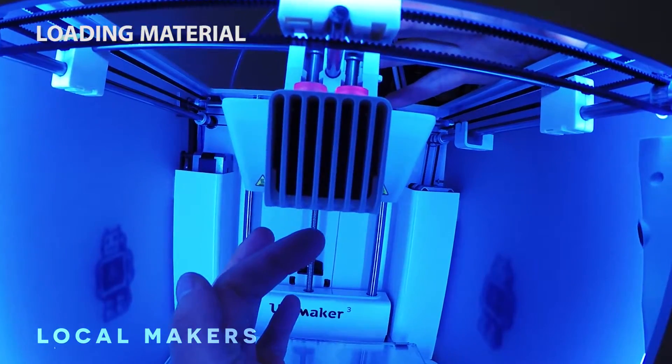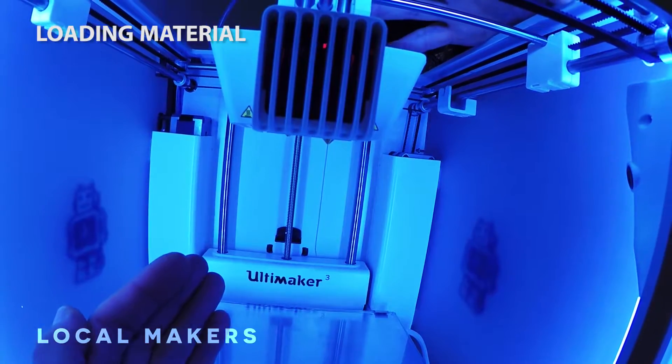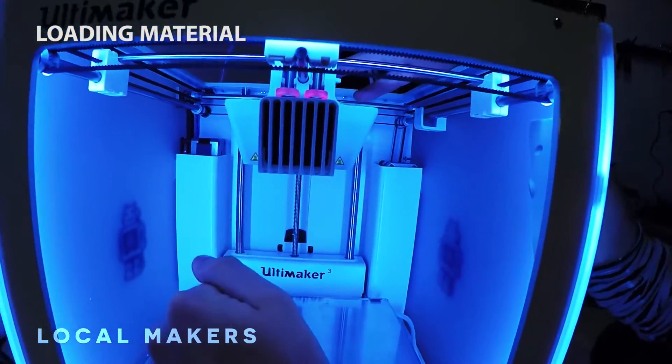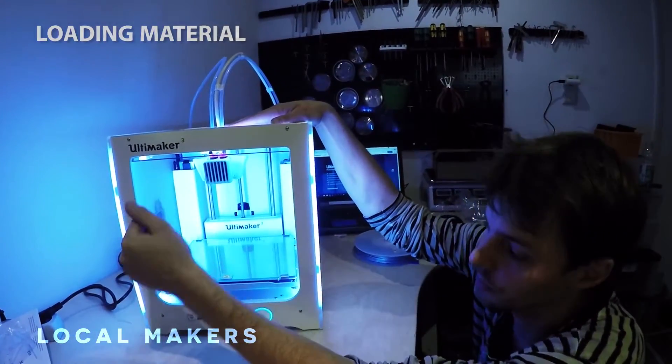What we are seeing here is old material from the test print before the Ultimakers were sent out. Every Ultimaker gets tested — in this case with both core heads — to make sure that everything's functioning and calibrated correctly.